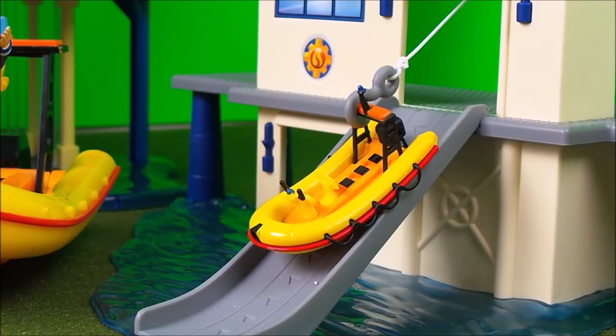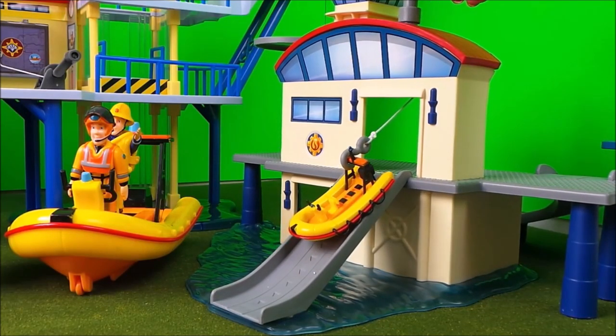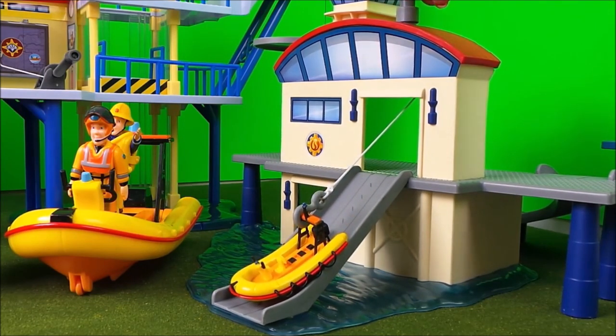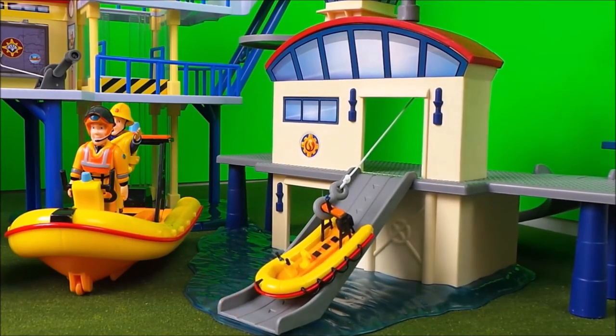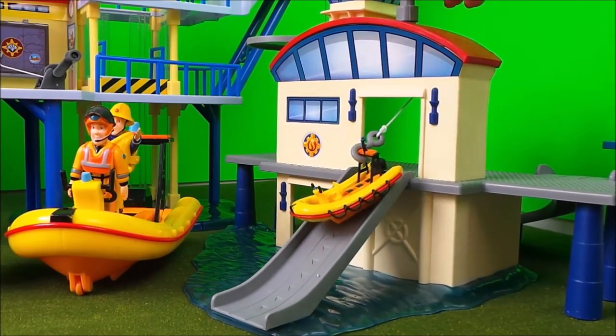And next is the mini Neptune. This is a great toy because it can be winched up and down in and out of the new Ocean Rescue playset. Very cool.